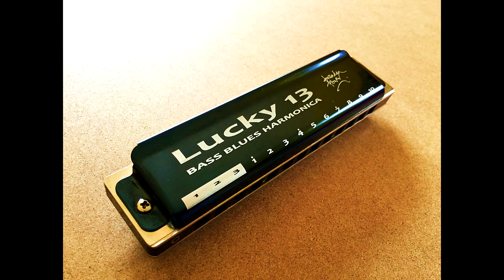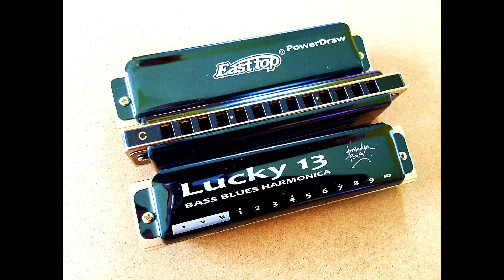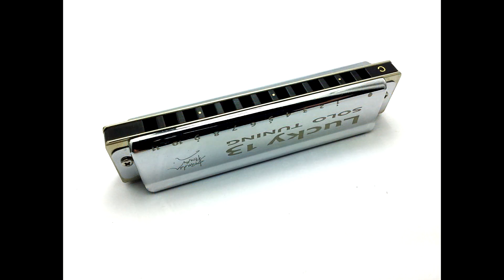It's got some great new features inside, so let me explain what they are. First of all, the cover plates. We've replaced the matte black cover plates of the original model with these new dark glossy lacquered cover plates, and these are super smooth in your mouth. These dark cover plates go on the more bluesy models, like the standard Richter Lucky 13, Powerbender and PowerDraw. On the more melody-based Lucky 13s, like Solo Tuning, Power Chromatic and Paddy Richter, we've got chromed brass cover plates.